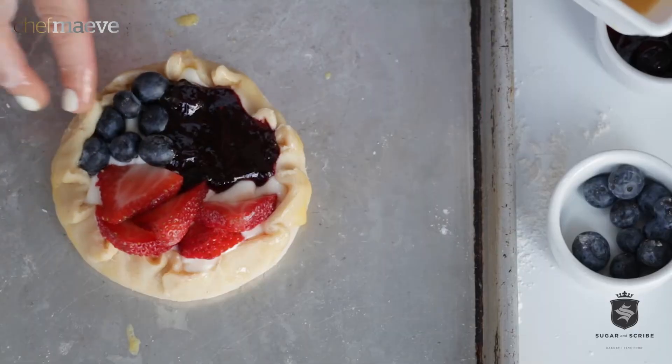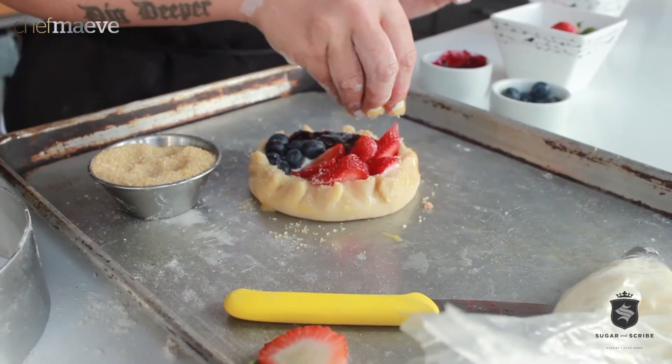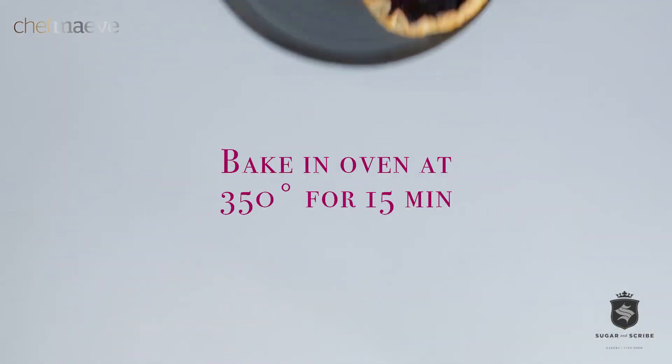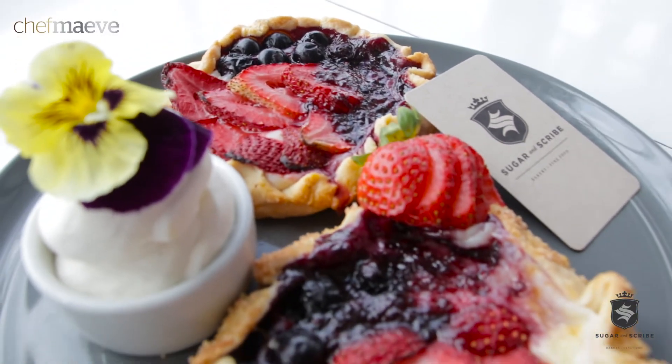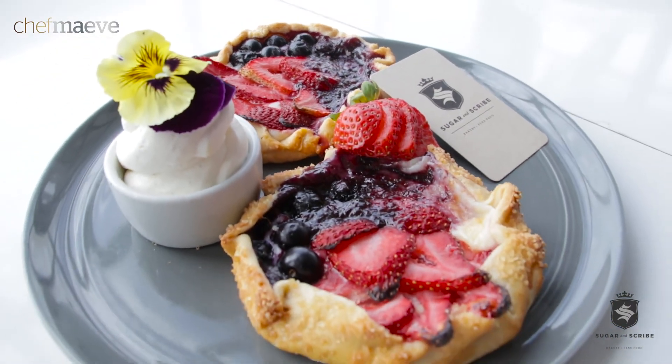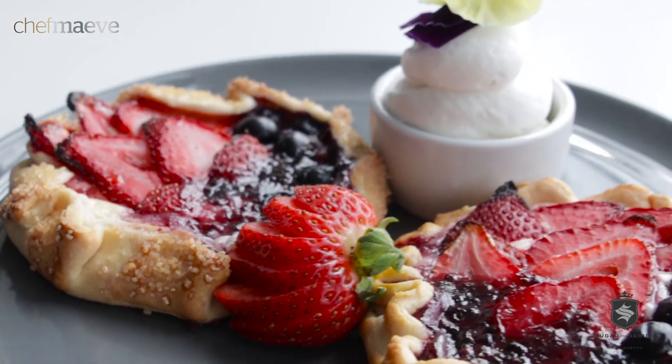Just put a little additional egg wash on it. Like turbinado sugar. 350 degrees into the oven. 15 minutes later you are all set for breakfast, and you and your special someone are gonna have a very very cheesy morning.